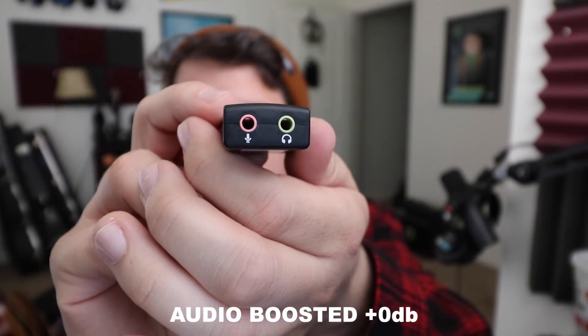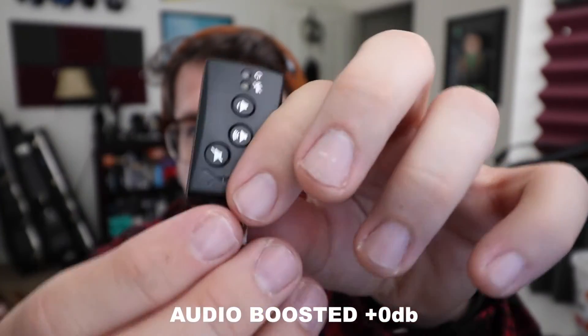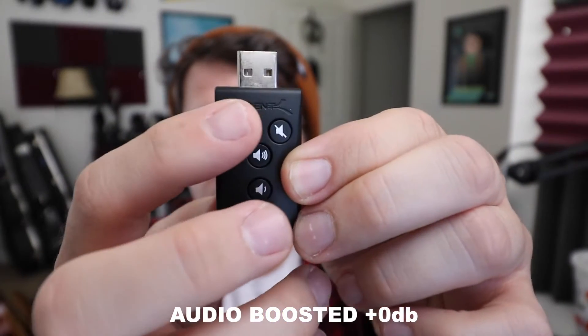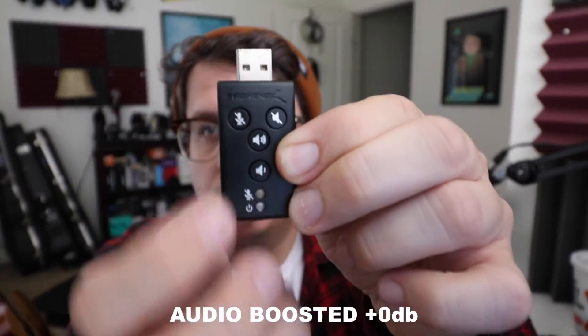Here is a quick overview of what the USB sound card looks like. It isn't all plastic construction but it does feel like pretty nice plastic. There are also buttons on the front which allow you to mute the microphone, mute the headphone volume, as well as increase or decrease the headphone volume.